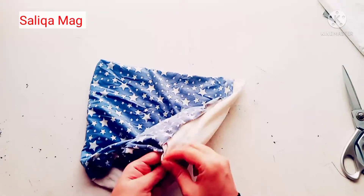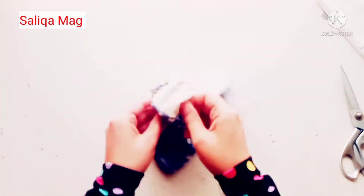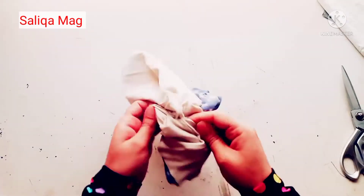I just stitch here, and then you can turn it inside out. After turning, make sure that the stretchable side is on the outside.